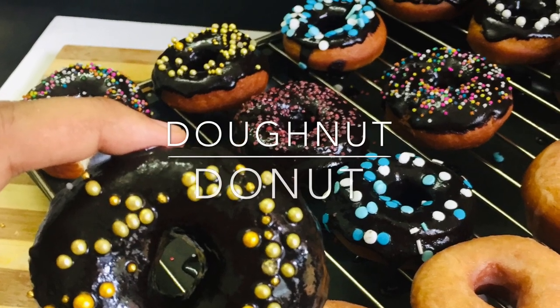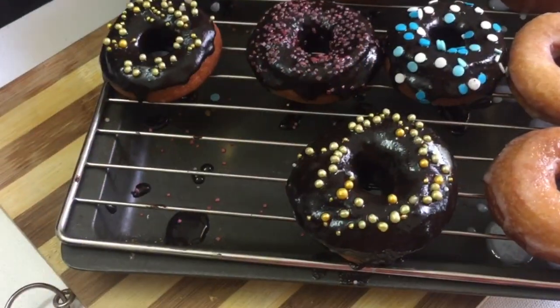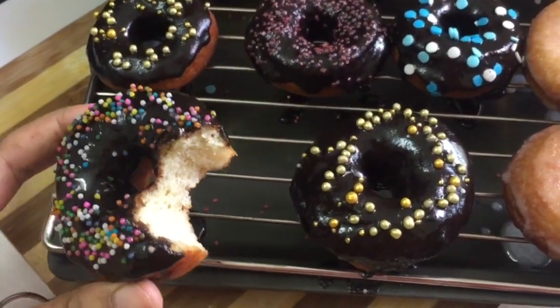Welcome back to another video. I am going to make a donut. It is an American dessert food.